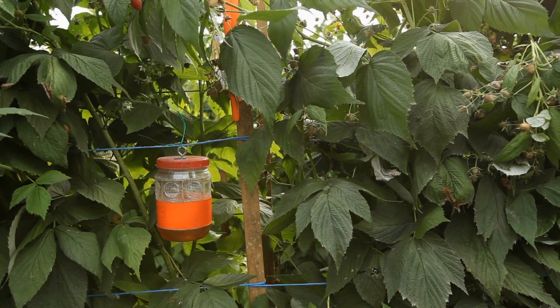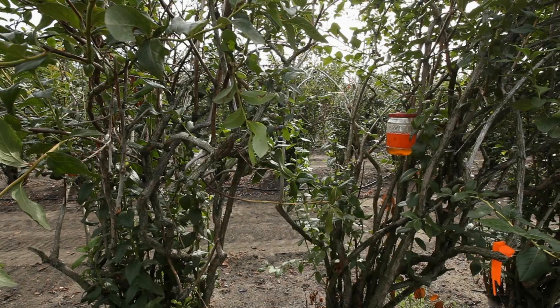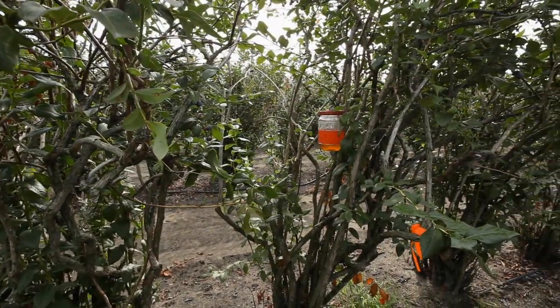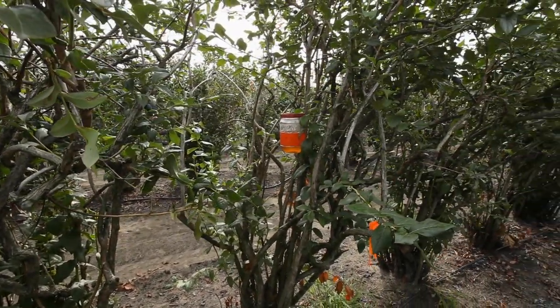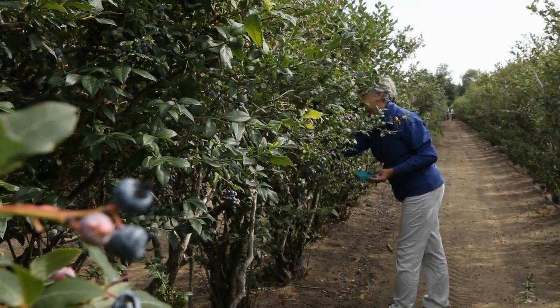Traps set out across a region can be used to monitor for adult flies. However, for individual locations, trapping is time-consuming and not efficient with current technology. Growers and scouts can use a saltwater test to detect larvae in fruit.